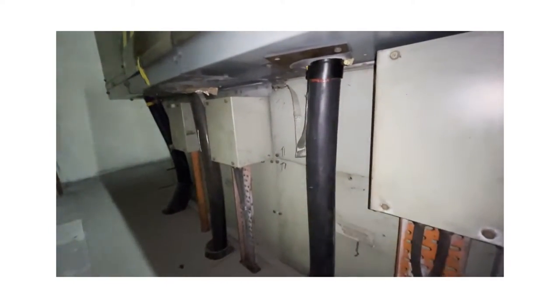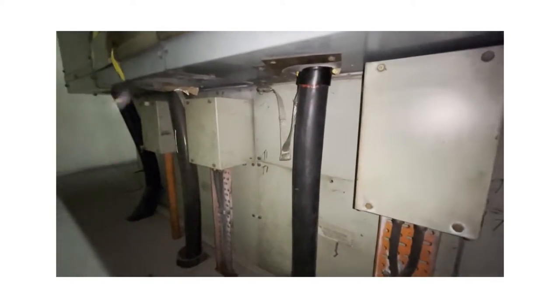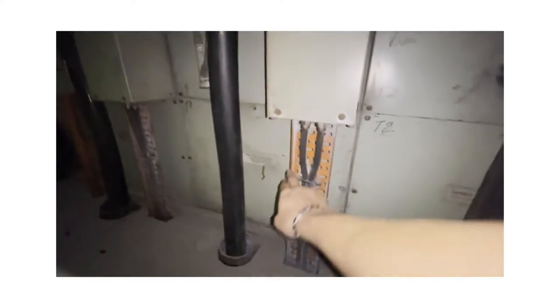The cable has been changed before. Previously it was using paper-insulated 11 KV cable. Now it's using XLPE. The control cable is still the original.